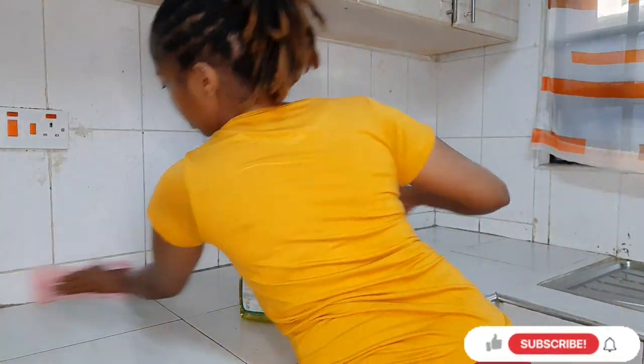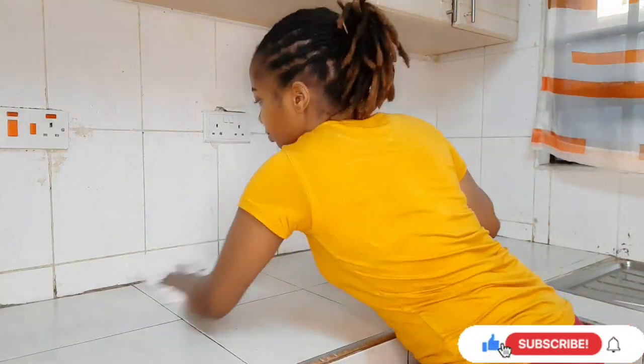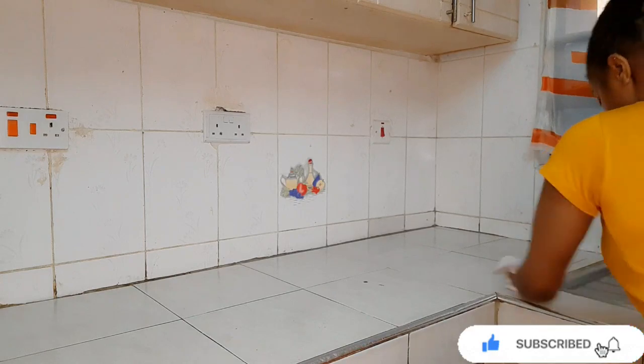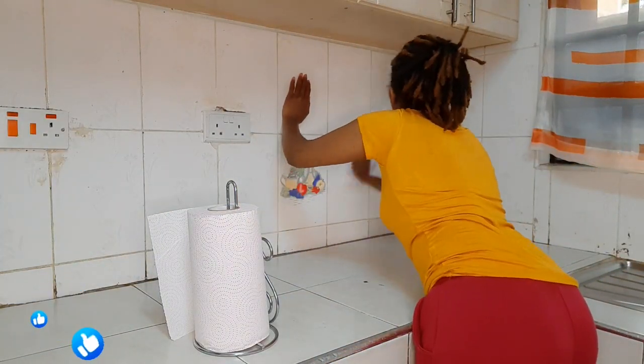Once the countertops are clean, I'll use a kitchen towel to dry off the remaining water. This ensures that the marble paper will not be placed on a wet surface — it has to be placed on a dry surface.